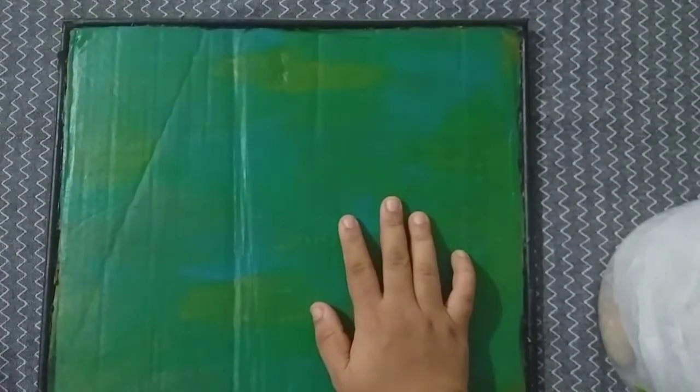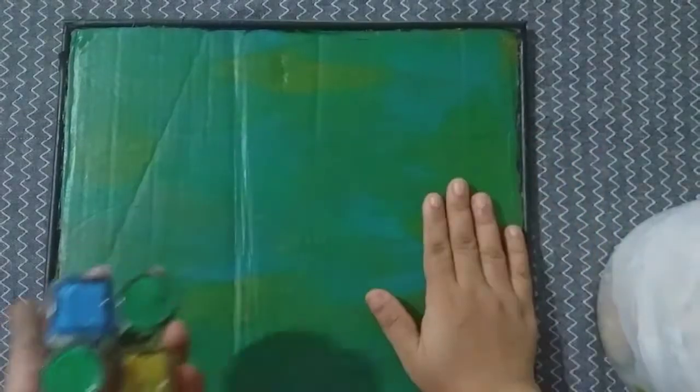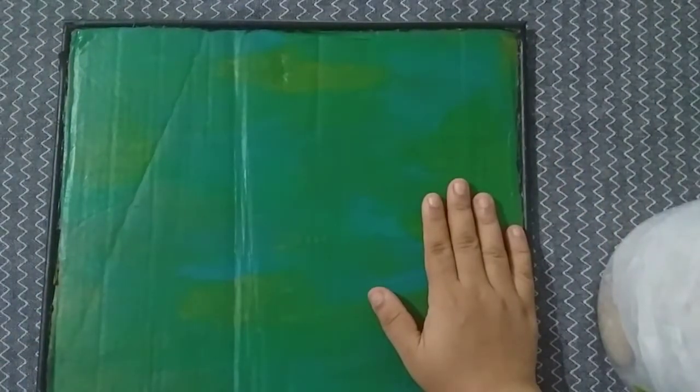The base is already prepared. This shade is green, yellow, blue paint, and cardboard.